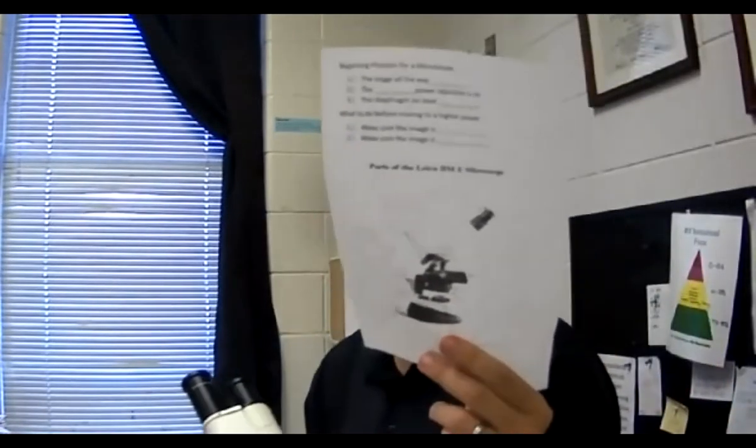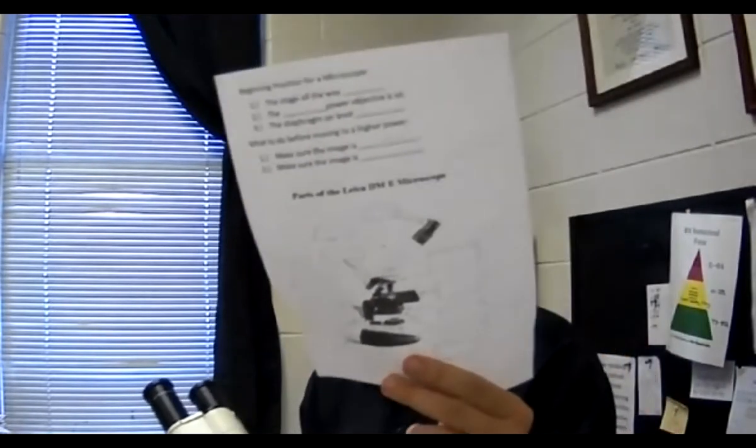What we're doing here today is going over the parts of a microscope. I have a microscope right here, and you're going to be filling out the sheet I gave you on Wednesday. If you don't have it, you can draw it out on paper, or you can print it out — whatever you'd like to do.